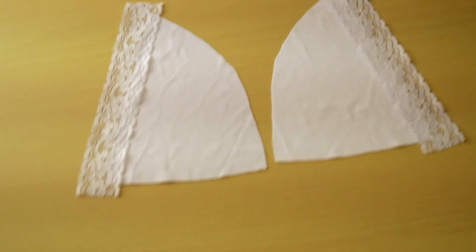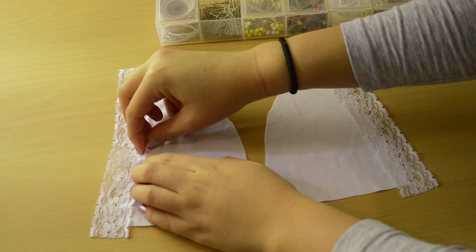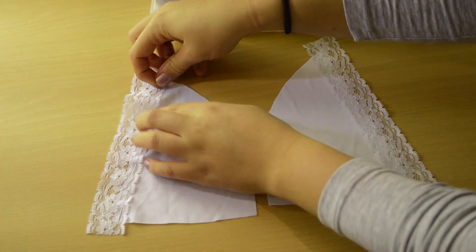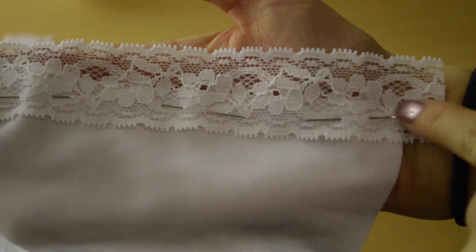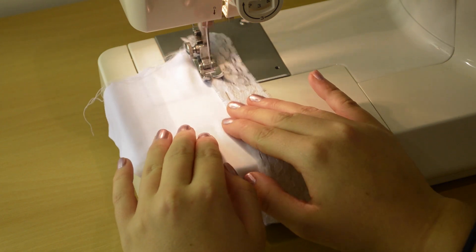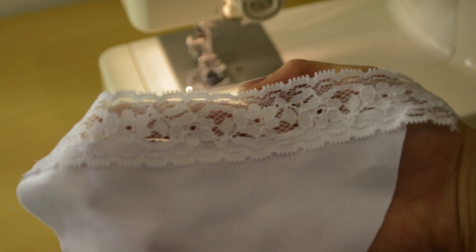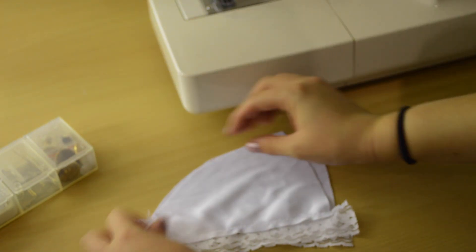The lace has 2 sides so you want to be careful when pinning it — you want to make sure you get the right side up. I've carefully pinned the line I want to sew and we're just going to do a zig-zag stitch from the top to the bottom. Because this is stretchy fabric, as you're sewing you might have to stretch the fabric just a little bit gently just to help it ease itself in.